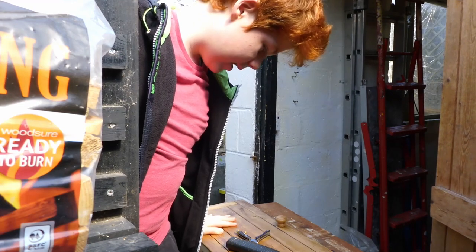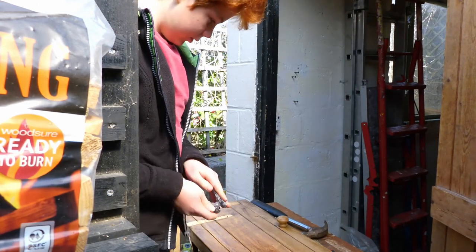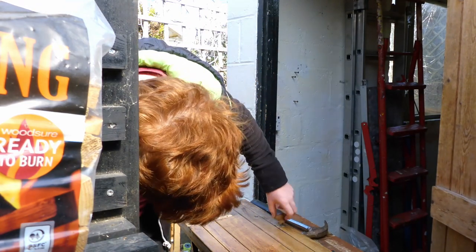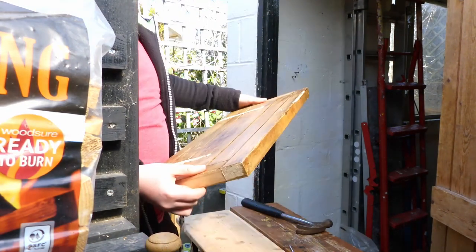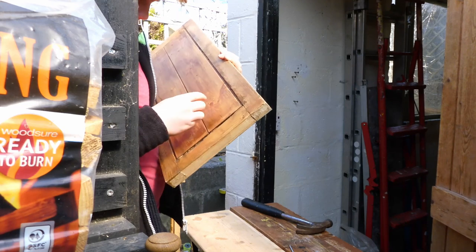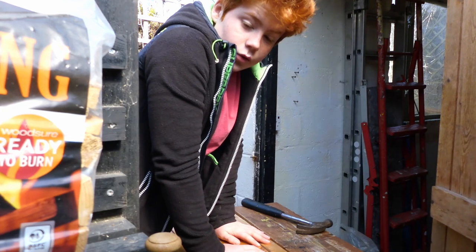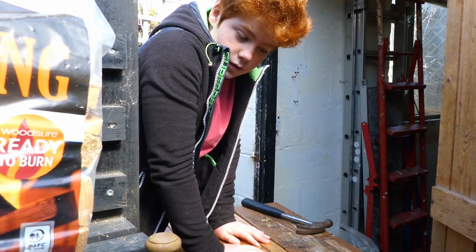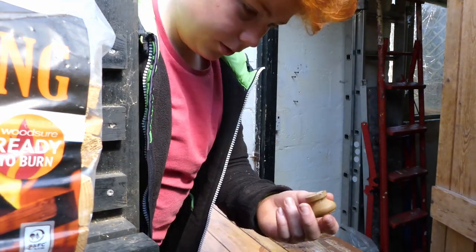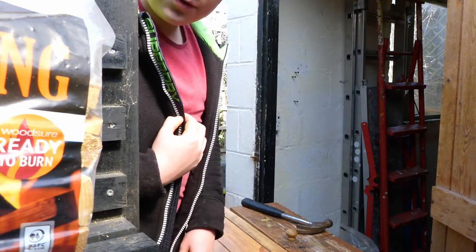Taking all screws out and the hinges off. Now we're going to take the handle off the door. That was easy, so there's one door done. Now I need to take off the second door — I won't film that because you've seen me do it once and it's really boring.